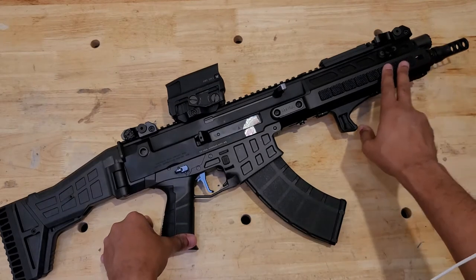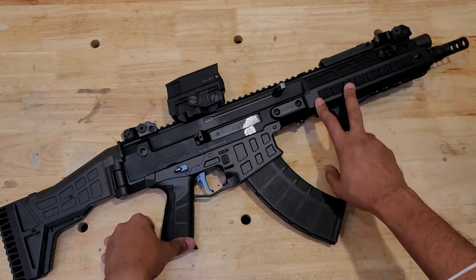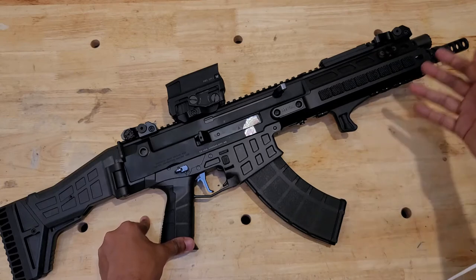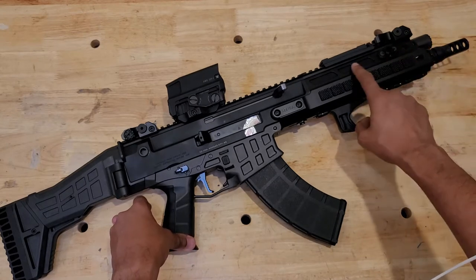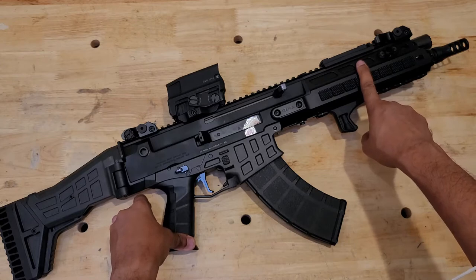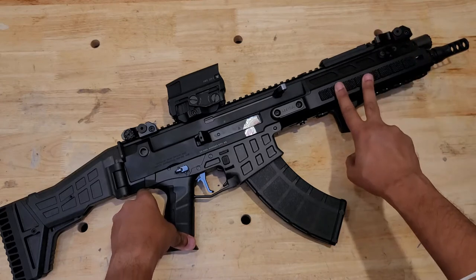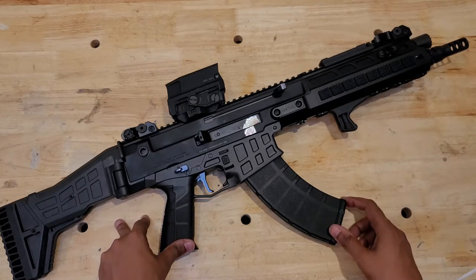We've also installed the 11-inch HBI handguard. This was a rather expensive upgrade but well worth the money, even though HBI did come out with a Gen 2 version which has a cutout for the gas relief valve and gas plug, making it a lot easier to adjust. The current one just has a little extension piece with a rod that attaches to the gas adjustment knob, which is kind of a pain to adjust — you have to take things apart to tune the gas. The new handguard fixes that, but unfortunately I bought the older model before I knew the Gen 2 was coming. Still like it quite a bit.